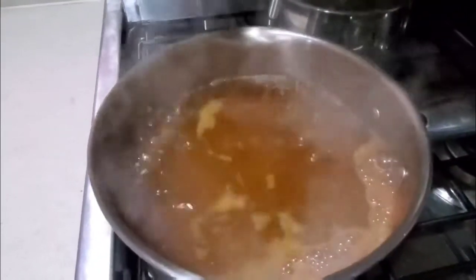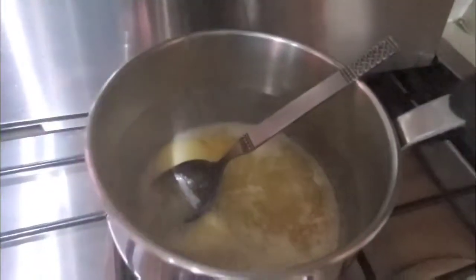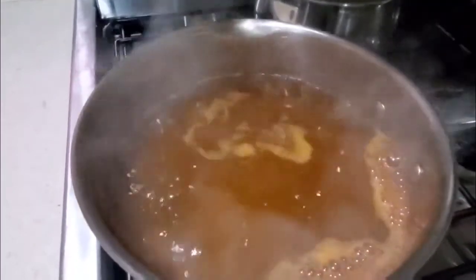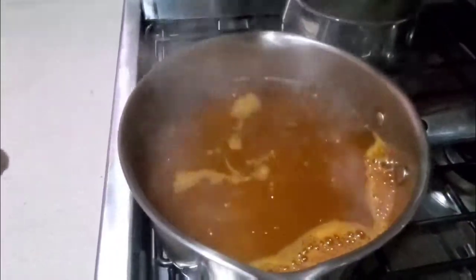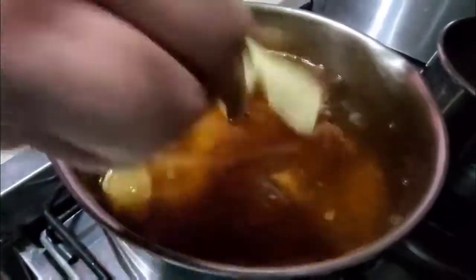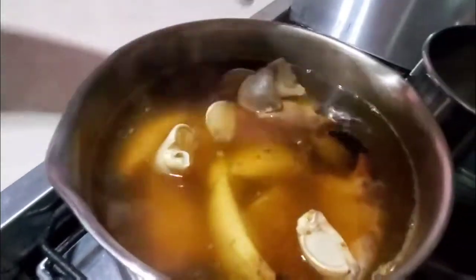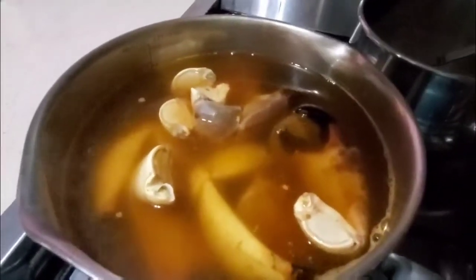We've got our pot of water boiling and we're about to put them in. We've got melted butter back here. Apparently you're supposed to put them in, wait till it boils again, and then set the timer for seven minutes. So here they go. Now we wait until it comes to a full raging boil and then we start the timer for seven minutes.